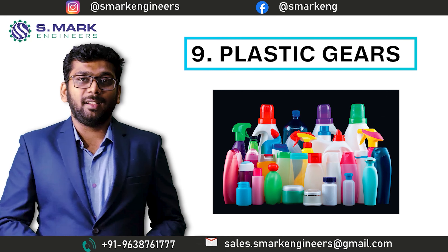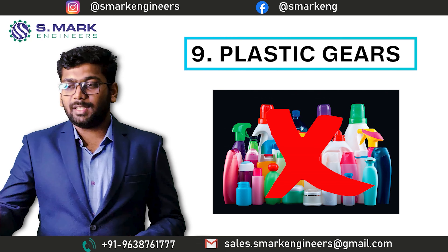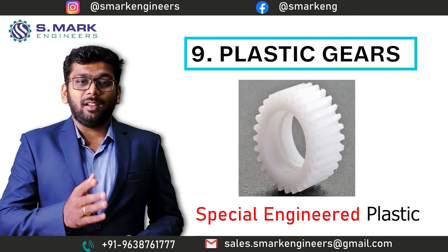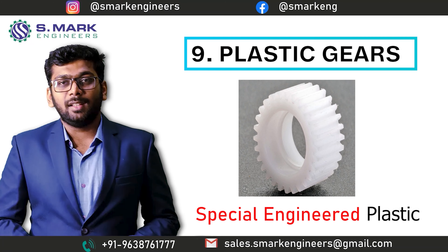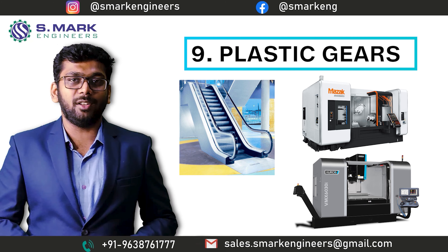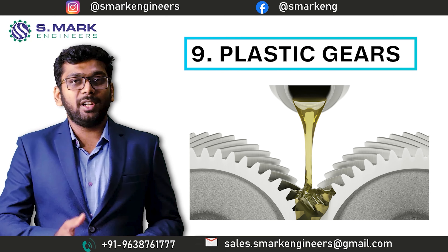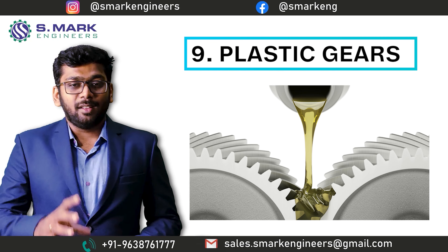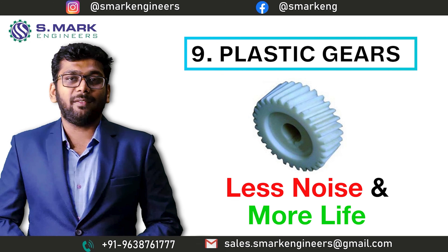Now let's talk about plastic — this is not an ordinary plastic used to make household equipment. This is specially engineered plastic, and its application is to manufacture gears only. The same plastic gears are used in CNC and many other precise machinery. The benefit of this plastic is it is self-lubricating — you don't need to worry about lubrication all the time. Using this plastic gear as an idle gear results in less noise and more life.